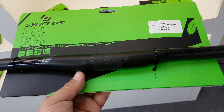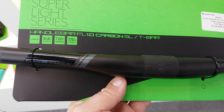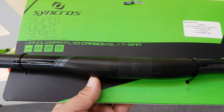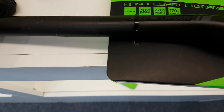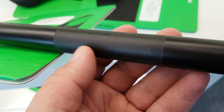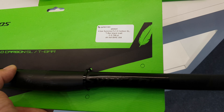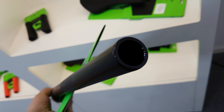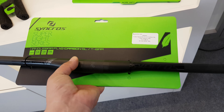This thing is a carbon fiber handlebar 720 — pretty strange design, as you can see. It's something different, and it's pretty good.